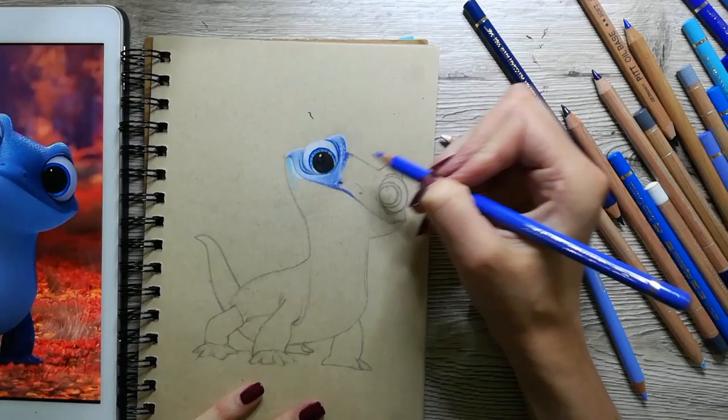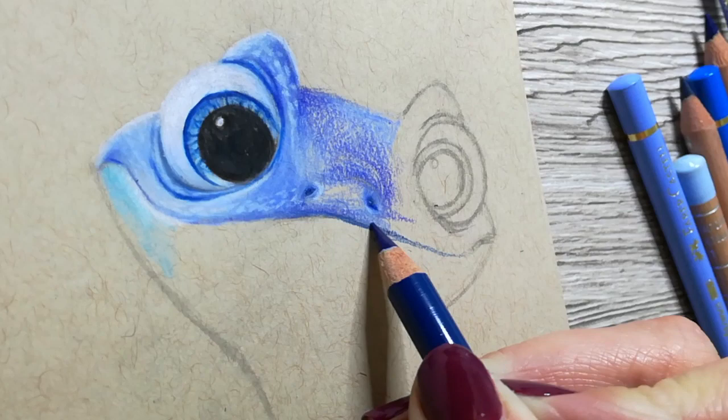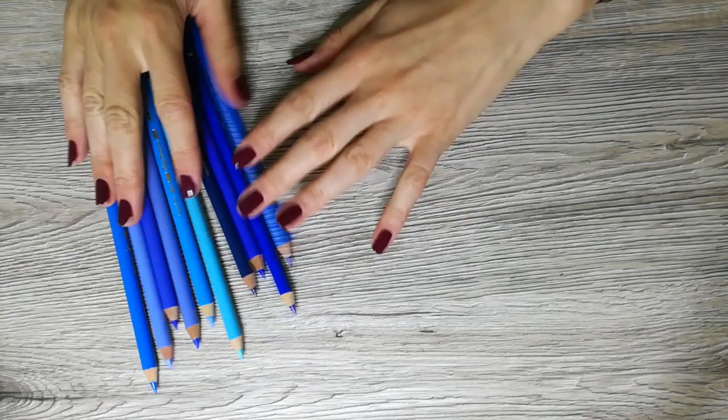In the beginning I was still experimenting a bit with the colors, because Bruni is obviously very cute but his colors were not the easiest to draw. So you can see me switching colors and adding multiple layers before I am happy with the overall tone.